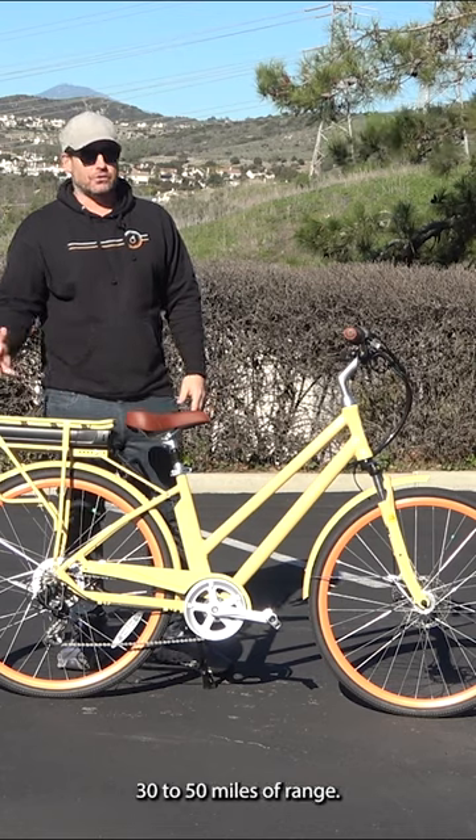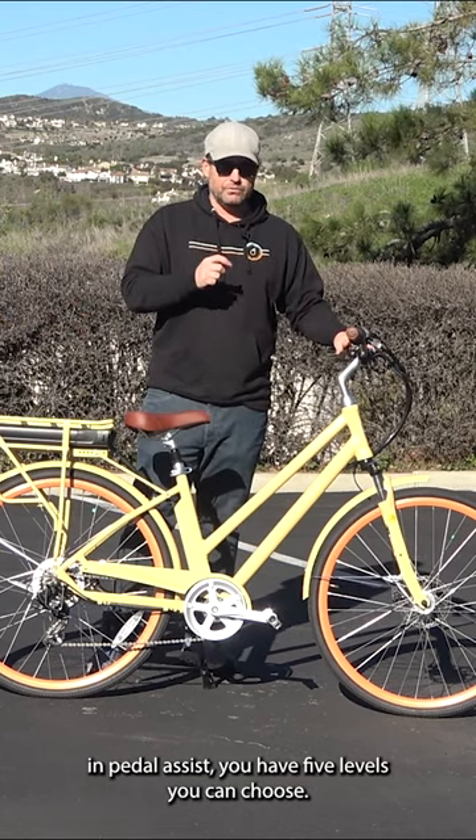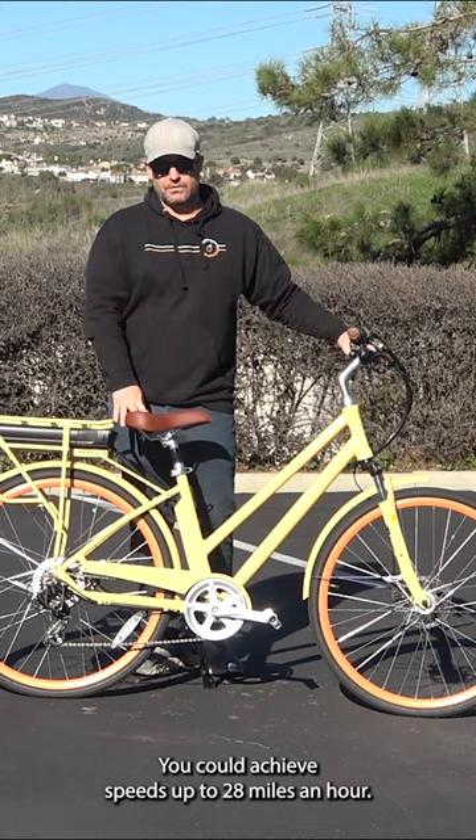A 10.4 amp hour battery gives you 30 to 50 miles of range. In pedal assist, you have five levels to choose from, and you can achieve speeds up to 28 miles an hour.